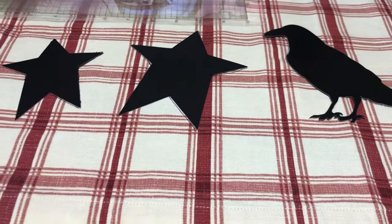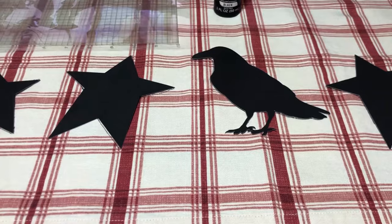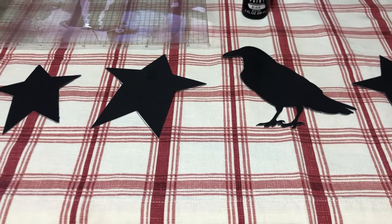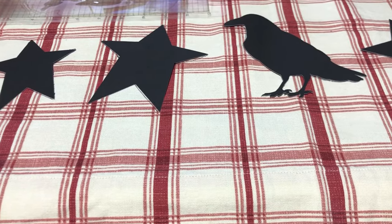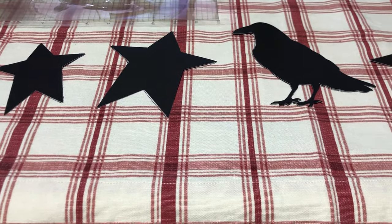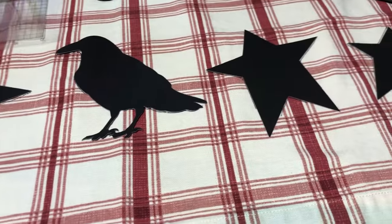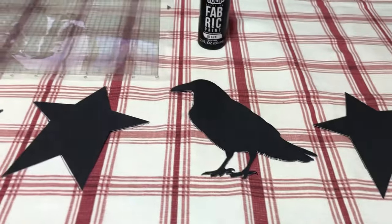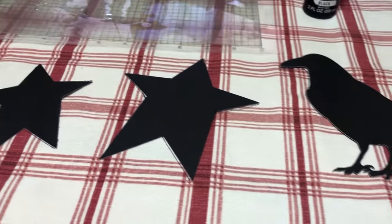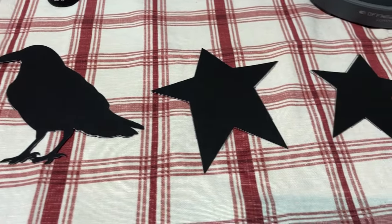Okay, this is what I'm working on now. These are the curtains that I bought at the thrift store — I think it was last week that I showed them in my thrift haul. I paid a dollar for two panels and they just fit my kitchen windows. I'm going to put some stars and a crow on them. I went into my Silhouette software and got some stars and sized them and the crow, and I've cut them out with black cardstock.